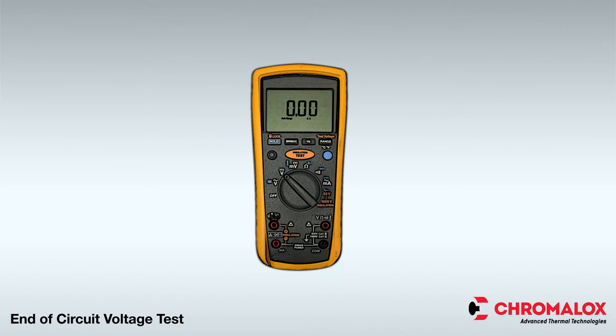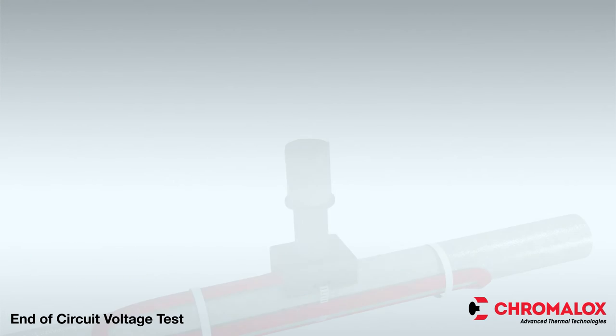Ensure that the multimeter has auto range to 600 volts. Using a battery-operated multimeter is recommended, but digital or analog multimeters will work as well.